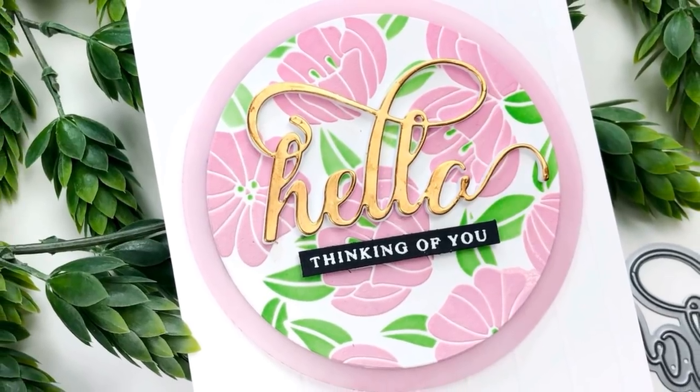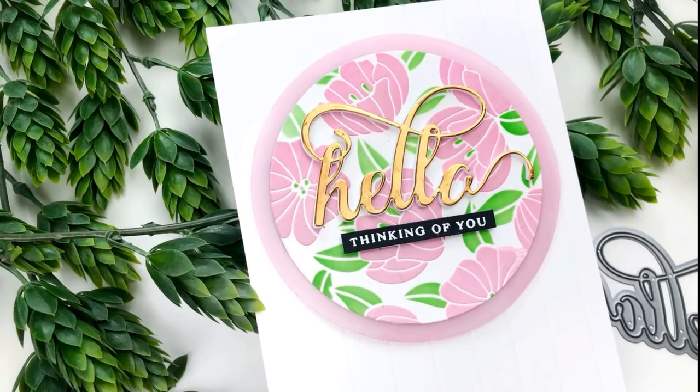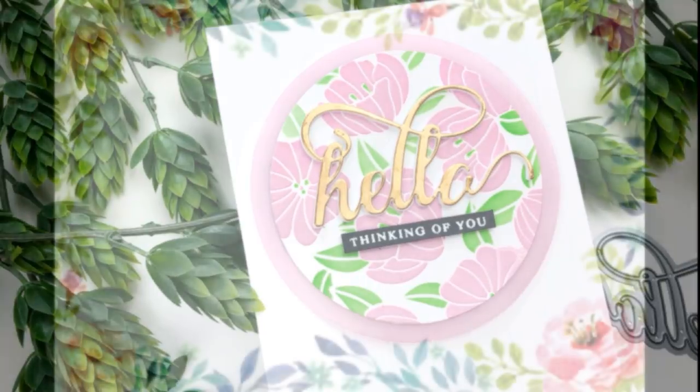To create this card, I used some nested circle dies — one size for the actual stenciled card front and the next size up for the vellum you see right behind it. I colored that on the backside of the vellum with an Altenew marker just to give it a little color. I used the fancy hello word die with some gold metallic cardstock, and then a small sentiment that says 'thinking of you,' which I heat embossed on black cardstock with white embossing powder.